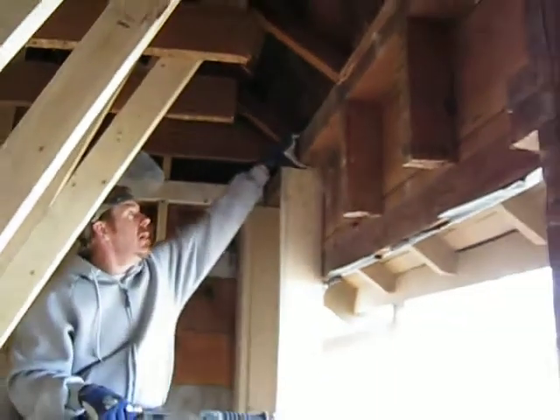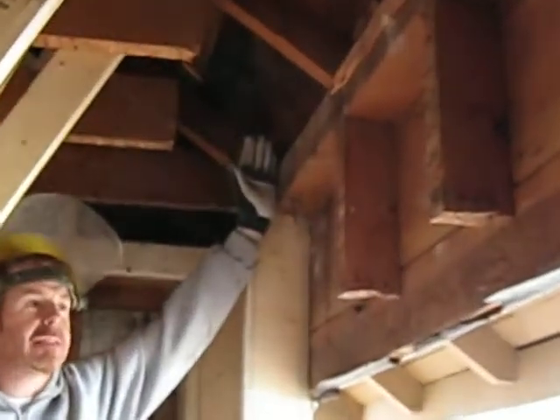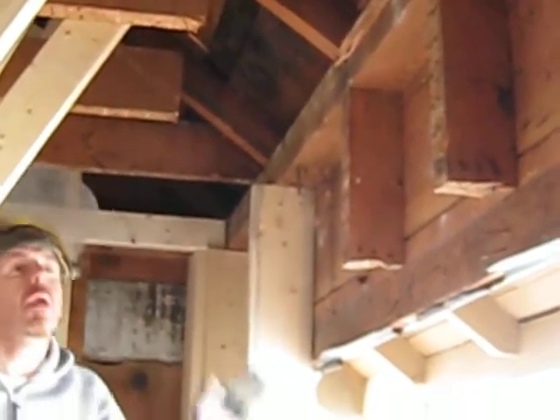With the temporary support in place, they're starting to cut away the old top plates. Eventually, this whole part of the wall will come out.